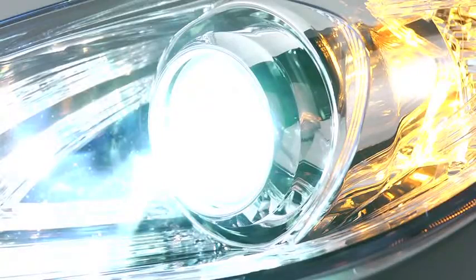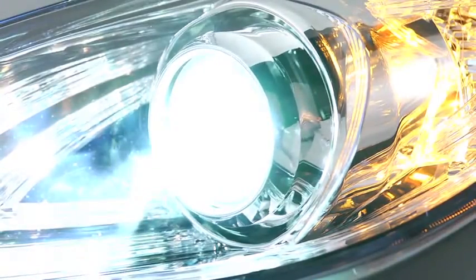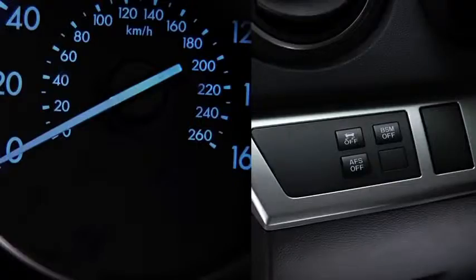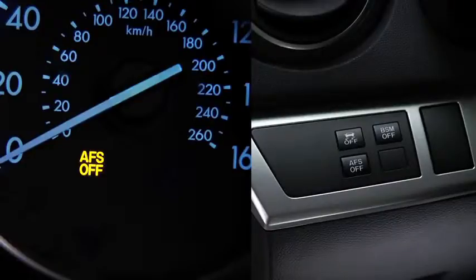The adaptive front lighting system automatically adjusts the Xenon headlight beams to the left or right in conjunction with the operation of the steering wheel. Pressing the AF-S off switch turns off the adaptive front lighting system and illuminates the AF-S off indicator light in the instrument cluster.